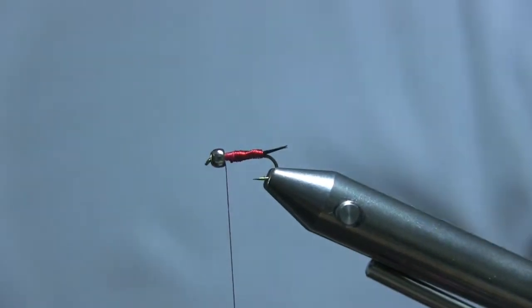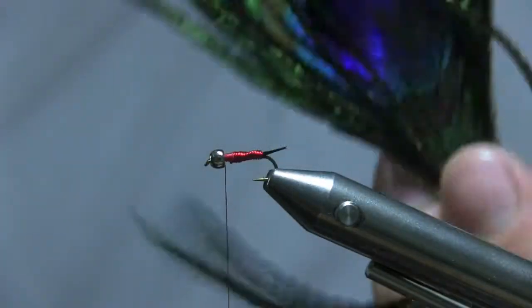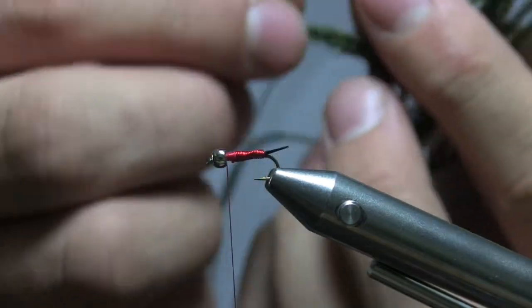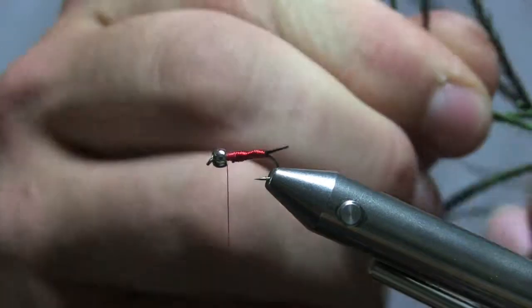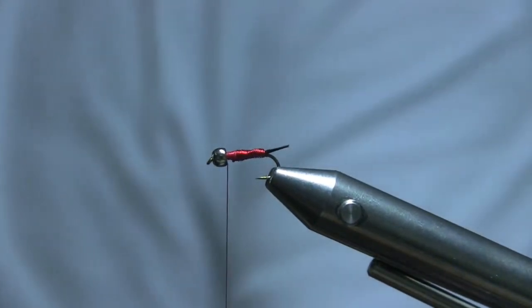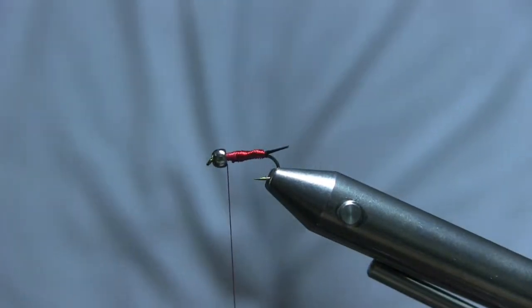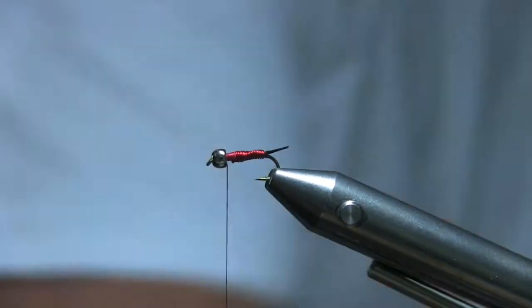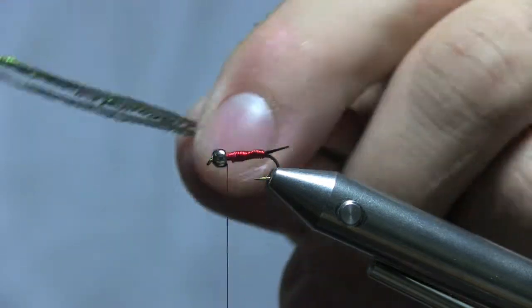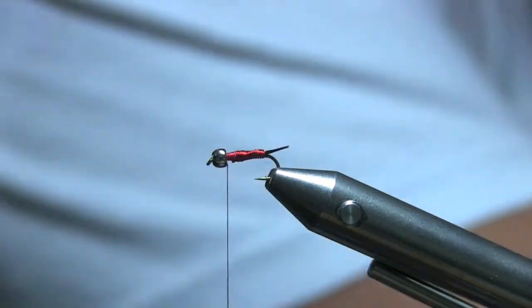Now bring out your peacock herl. I usually use two or three strands — I might use two since these are pretty thick. Pull off your peacock from the eye. Break off these brittle ends right here; you don't want those, just snap them off.